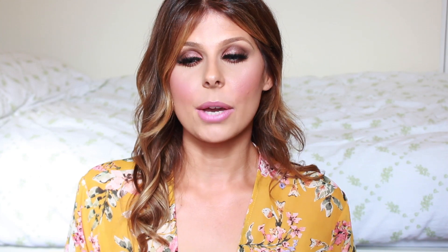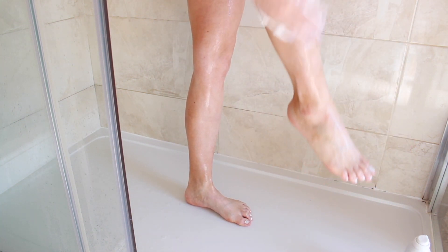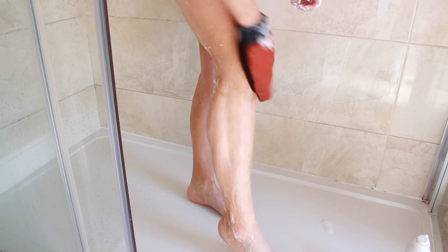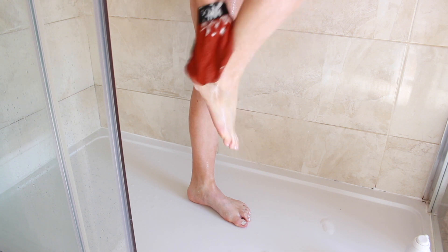My fake tanning routine is spread over two days so it starts the day before I'm actually going to fake tan, and that is with exfoliating my entire body. I will jump in the shower and use a product which is foamy. In this video I am using the Rituals Sensational Foaming Shower Gel, just popping this all over, and then I'm using the Skinny Tan Exfoliating Mitt, using circular motions and gradually removing any fake tan which is already left on my skin. I tend to fake tan weekly or every two weeks so it's really important that I'm exfoliating and making sure as much of the residual tan from the last time I tanned is gone.